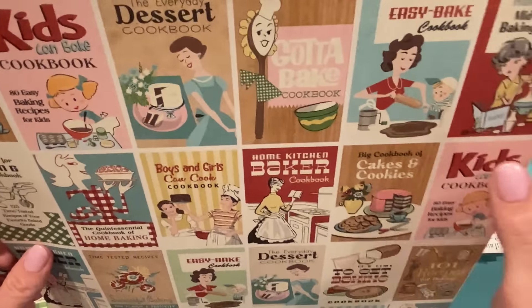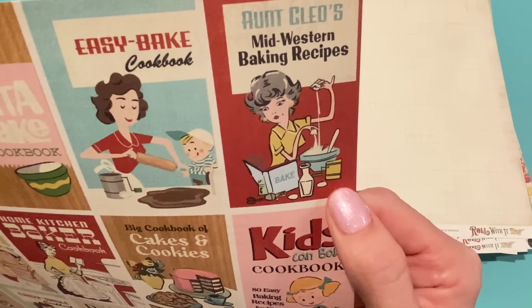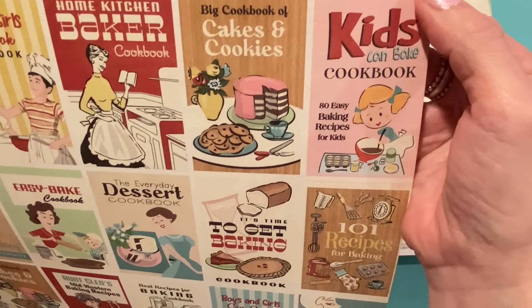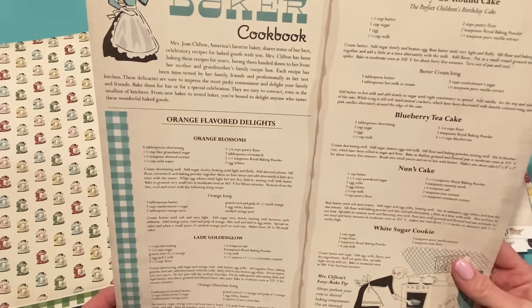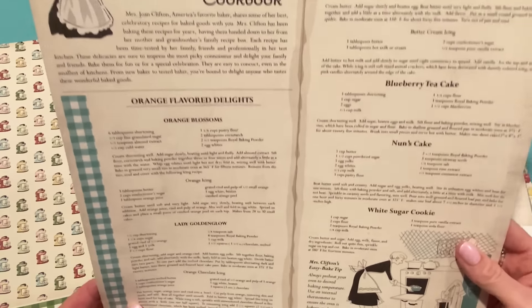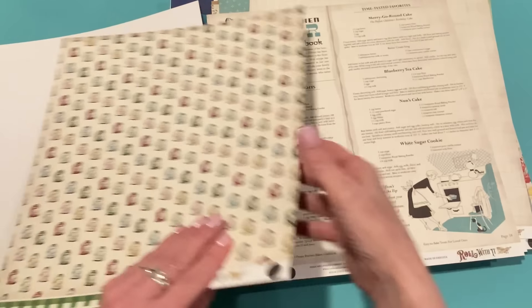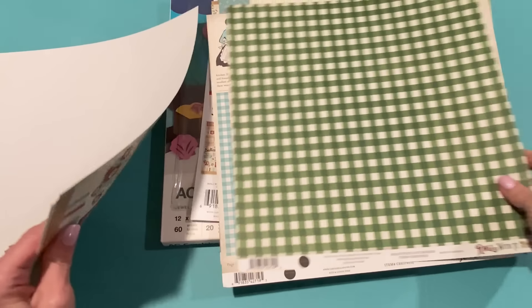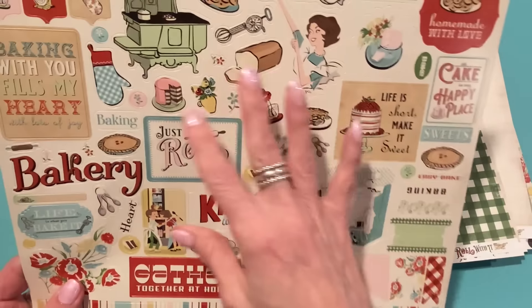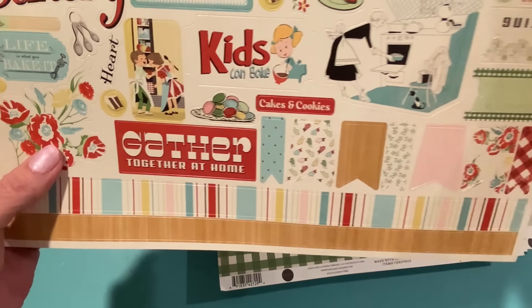You can always pause the video if you want to check these out in more detail. There's a little spoon dressed like a chef, Easy Bake Cookbook, Aunt Cleo's Midwestern Baking Recipes. The back has 'Mrs. Joan Clifton's Home Kitchen Baker Cookbook.' That one is called Cookbooks. Then we have stand mixers on the next one — so adorable — with a green plaid 'Made with Love' back called Mixers. And here are the stickers — adorable again with the off-white backgrounds.